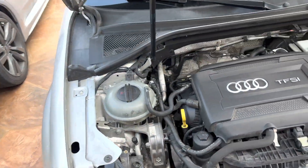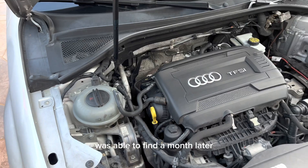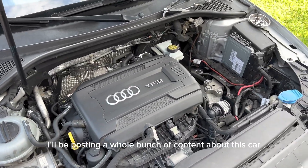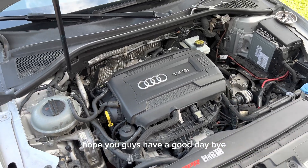I've also had so many problems on this car, like a coolant leak I was able to find. I'll be posting a whole bunch of content about this car. Hope you guys have a good day, bye!